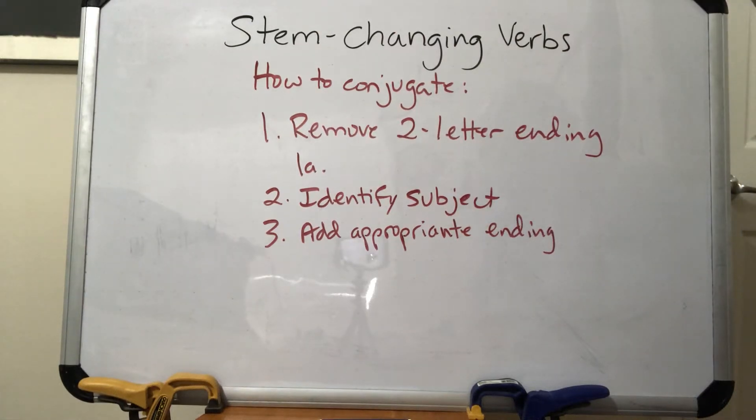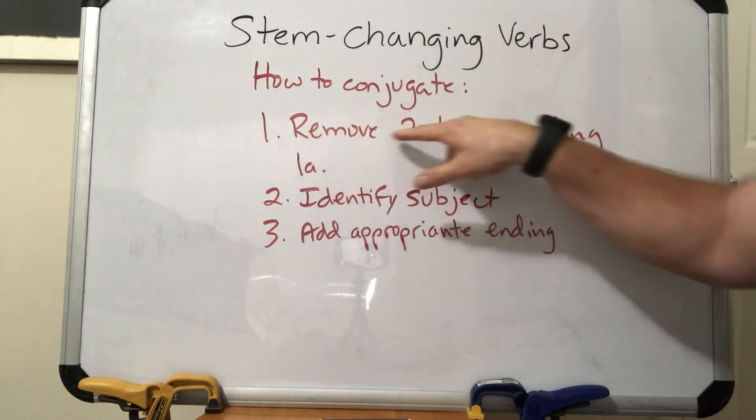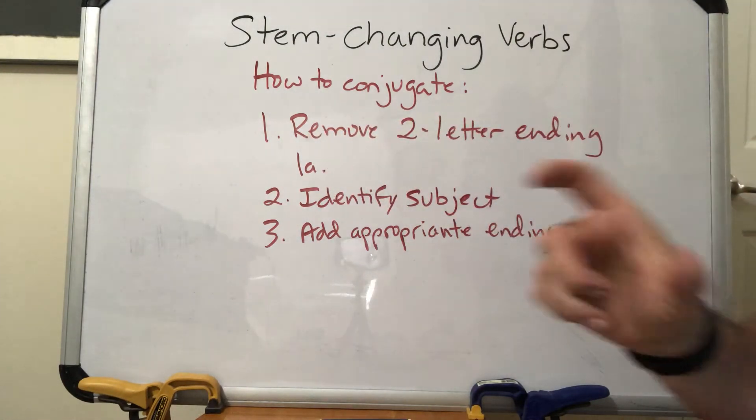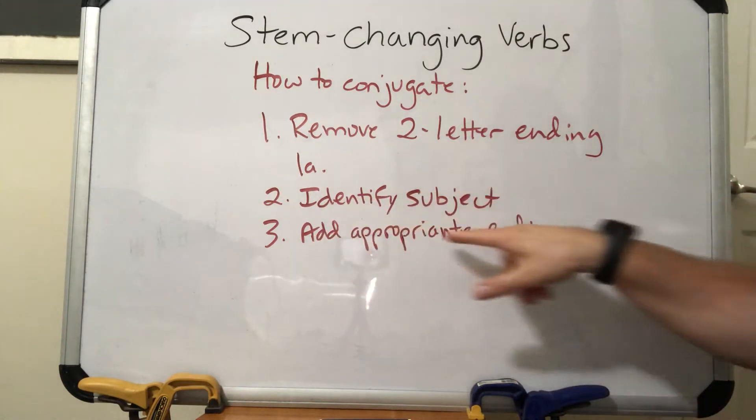Today we're going to talk about stem-changing verbs. I wrote up here the steps we went over on how to conjugate a regular verb when we were doing the AR, ER, and IR verbs in the present tense. We talked about three steps: first, remove the two-letter ending to get our stem; then identify the subject; and add an appropriate ending.